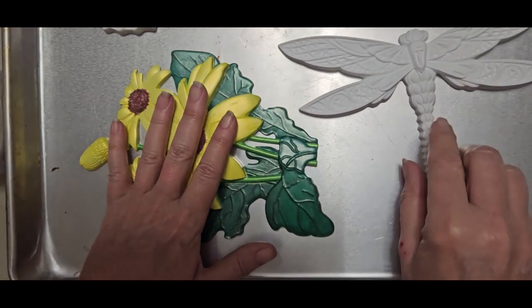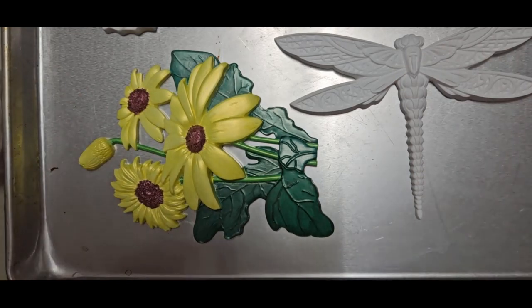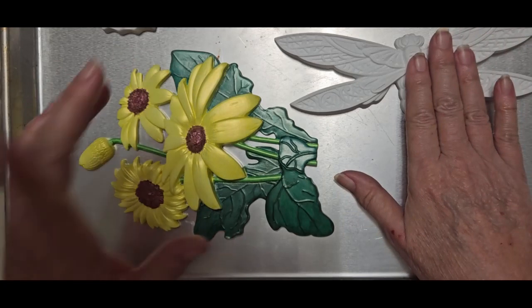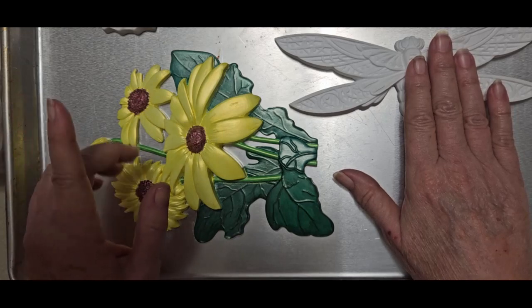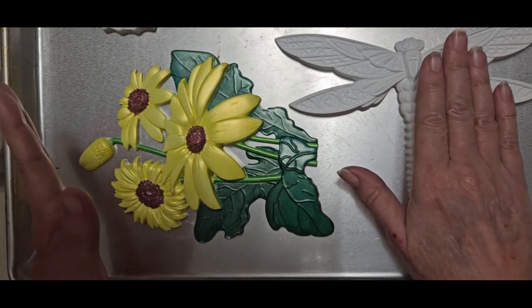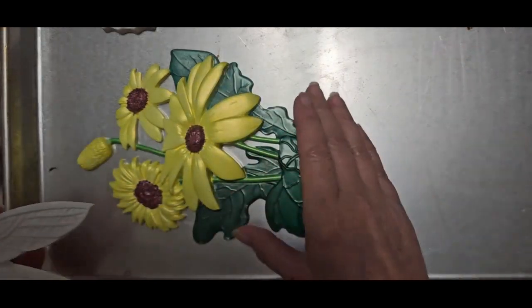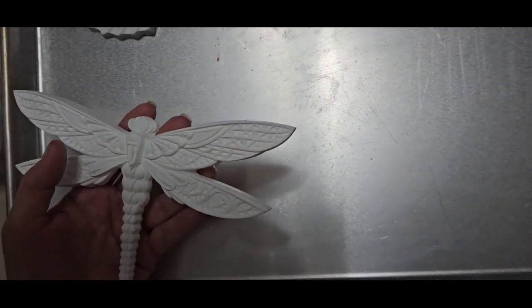My frames are just stacked in the closet with totes in front and I can't get to them, but I have something in mind to use as a frame for these — it may be barn wood but I'm looking at another thing in my shop that's been sitting there for years getting dusty. So when we're done painting we'll work on how to present these. Let me move all this out of the way, get some water, and I'll be right back.